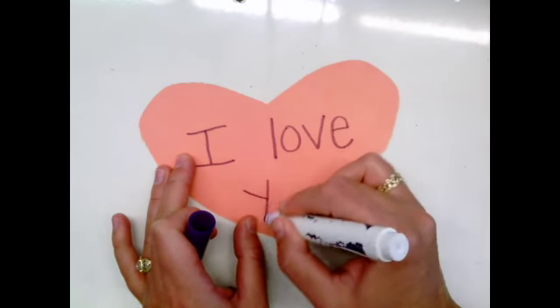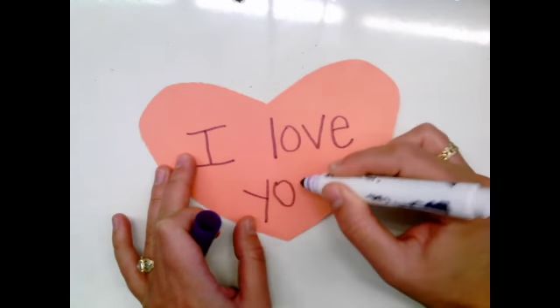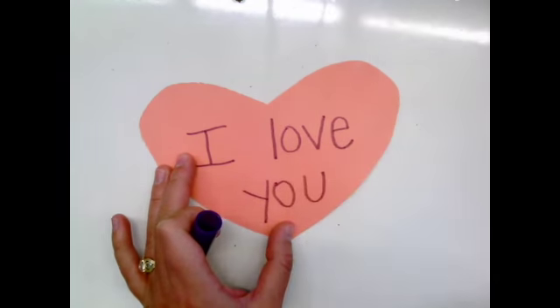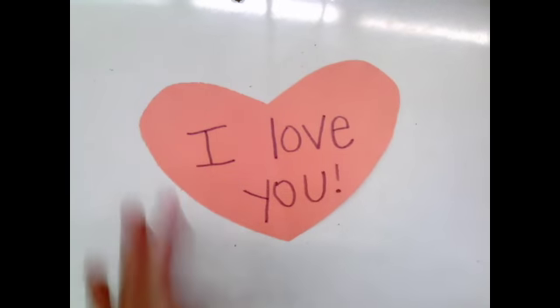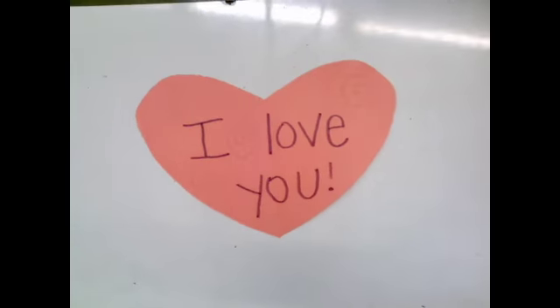If you know how to spell the person's name, or you could ask a grownup to help you, you could put that on your note as well. I like to end with a line and a dot at the bottom — that's called an exclamation point. An exclamation point is a way to end a sentence; it tells the reader to say I love you with enthusiasm.